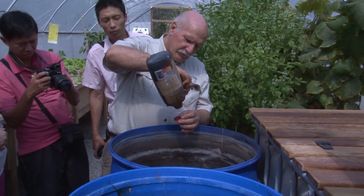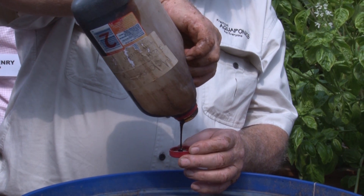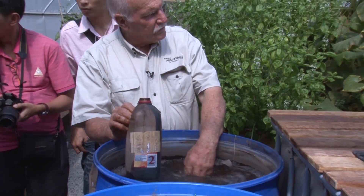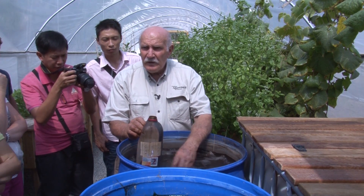Does it come out of canes? It's canes — sugarcane, yeah. It's when they press the sugarcane. That's the sediment at the bottom, isn't it? Yeah, they centrifuge it, and this is what's at the bottom of the centrifuge. And lots of people argue that this is the best part.